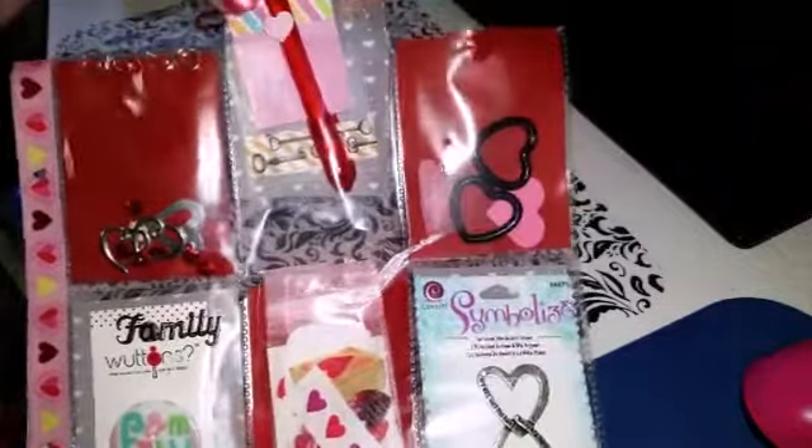I told her that I was glad I did not give her my other roll of this washi tape. I almost gave it to her for her birthday present, but I'm glad I didn't because she apparently already has it.